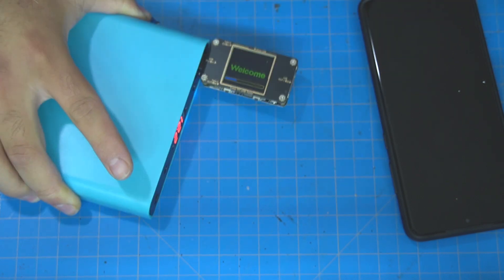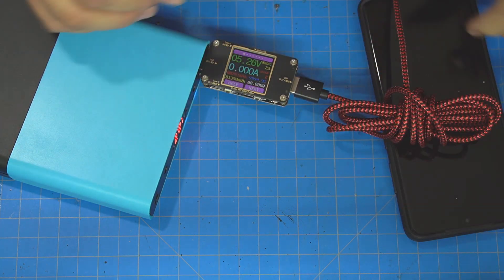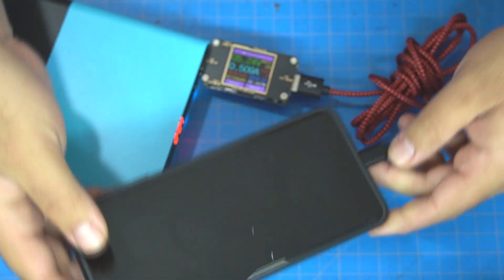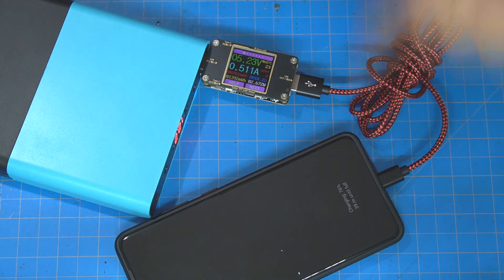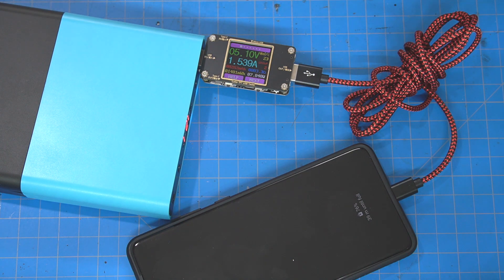The first test I did was using one of these USB power meters. I wanted to see if it was really QC 3.0 compatible and if my phone would recognize it as fast charging. After plugging it in, it does charge my phone — at 5 volts and 1.5 amps. According to the listing on eBay this should be able to charge up to 9 volts, but I've been unsuccessful in getting that to work. It may be the USB tester; I'm not sure, so I'll have to do some more digging to see if I can actually get it to charge at 9 volts.